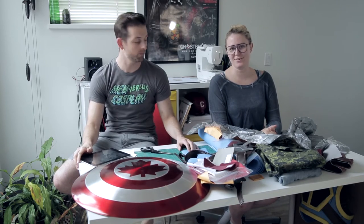Todd and Reva making costumes — welcome back! We haven't done one of these in a super long time, but I've got a big project ahead of me and we want to document the process.